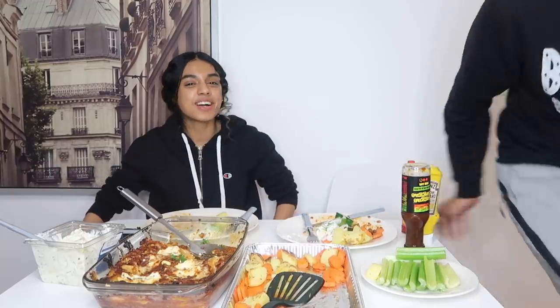Anyway, let's do our outro. We hope you enjoyed this — I'm going in for seconds now. Seconds? More like thirds! Make sure you like, share, and subscribe to our channel if you want to see more videos. Bye!